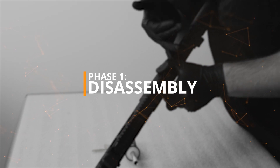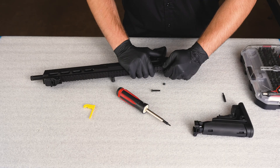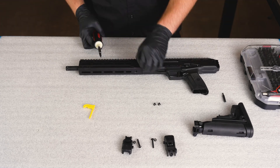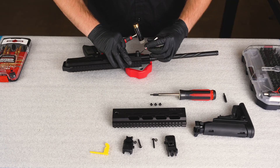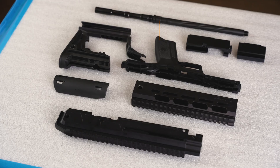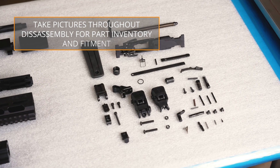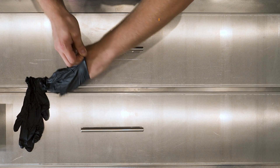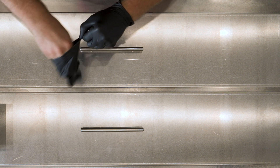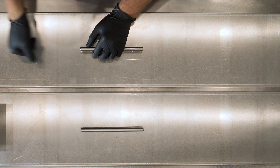Phase 1, Disassembly. Completely disassemble your project if needed, removing any parts that you don't want coated. If you are working with a mechanical part or are unsure of the level of disassembly, refer to the manufacturer or have a trained professional perform the disassembly and reassembly. For the rest of the process, it is critical to avoid touching the parts with your bare hands. Use powder-free latex or nitrile gloves to handle the parts.